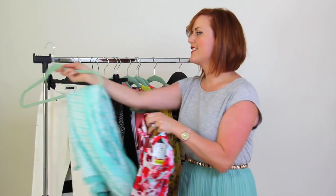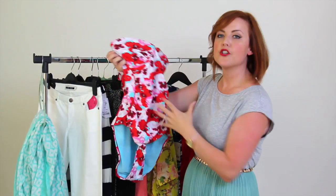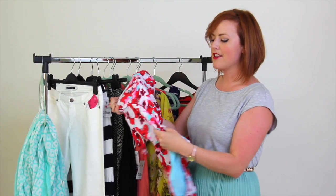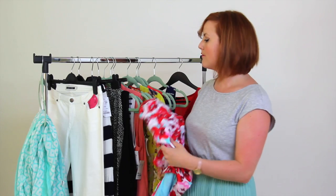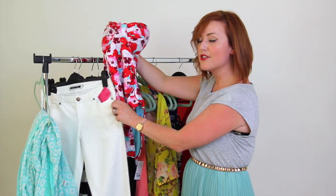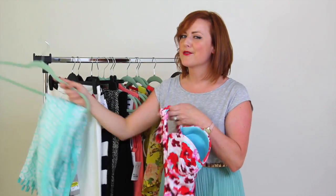I always want to pick a real statement swimming costume to take you through the whole week. It's got great ruching on it so it's really flattering on the tummy, and it lifts you up on the bust because it's a halter neck. The great thing is it's got lots of different colours in it so you can really play into your wardrobe — you can incorporate it with your jeans as a top, with your skirt as a top, or just wear it around the swimming pool.